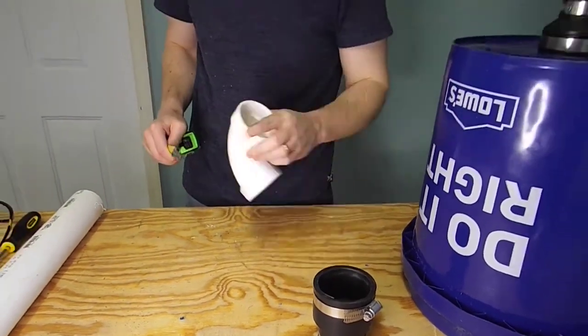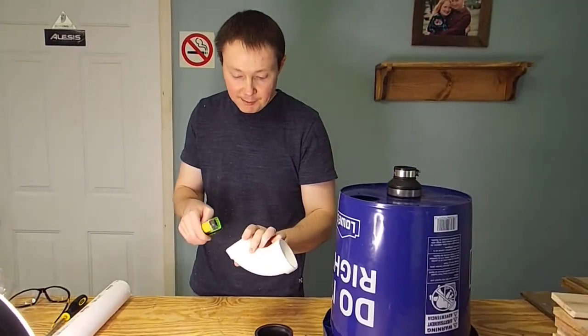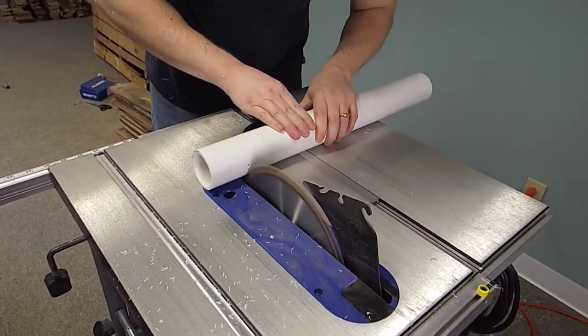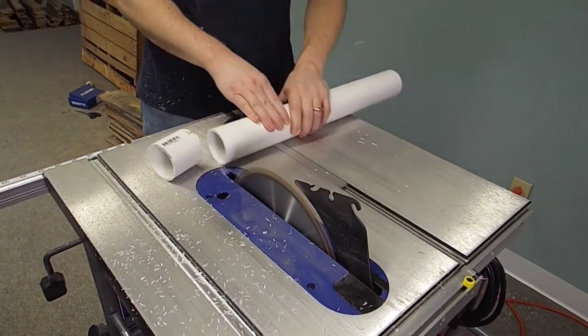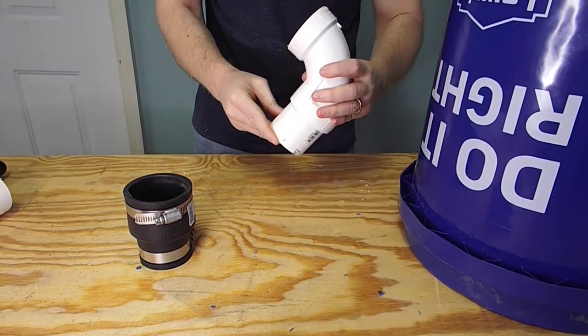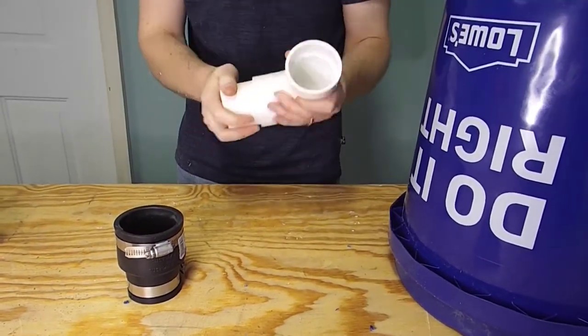So this is an inch and three quarters deep, and this is three quarters of an inch deep. We need two and a half inches of pipe.